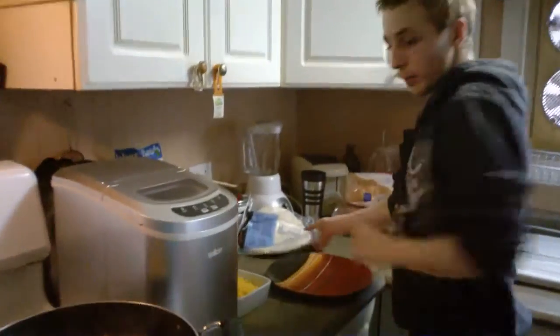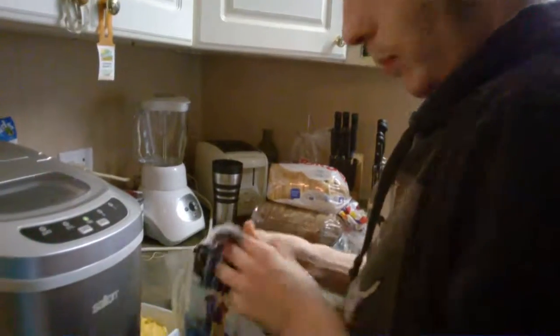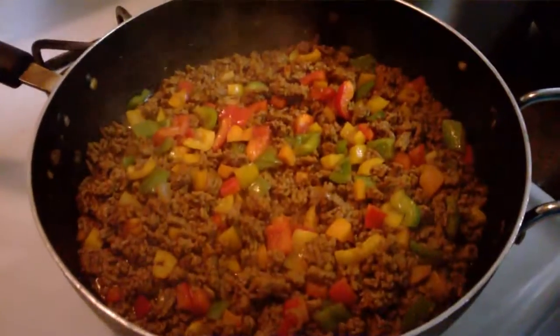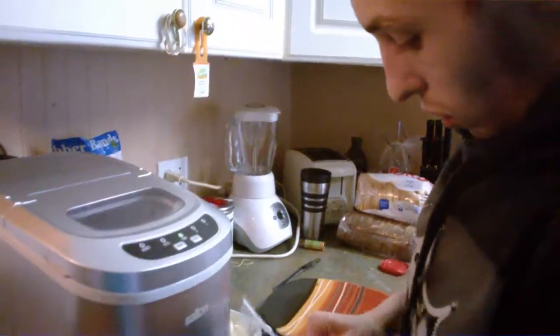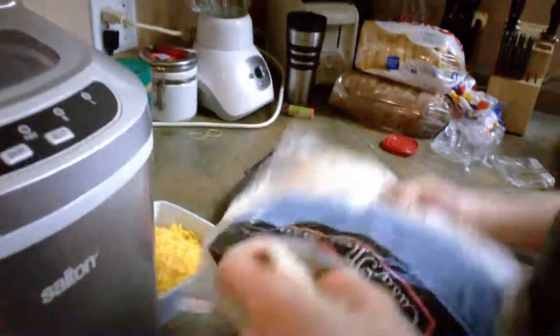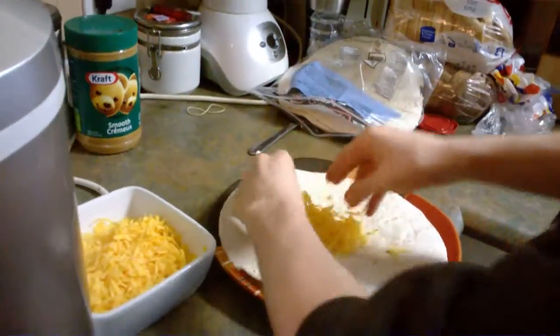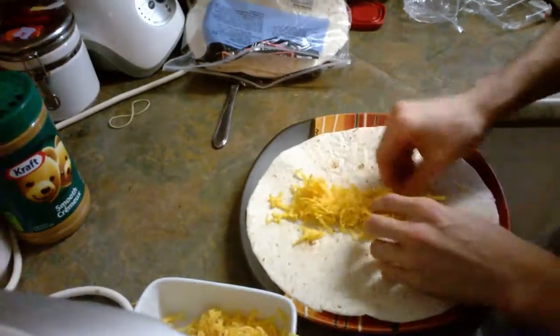All right, so it's been cooking for about five minutes now, so it's all ready and good to go. I'm just going to prep the taco and show you what it looks like. We'll get our cheese down. I don't know — I make tacos weird, just an FYI.